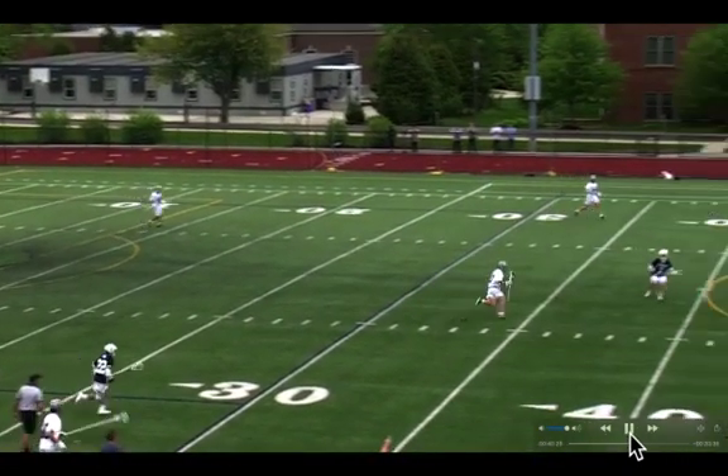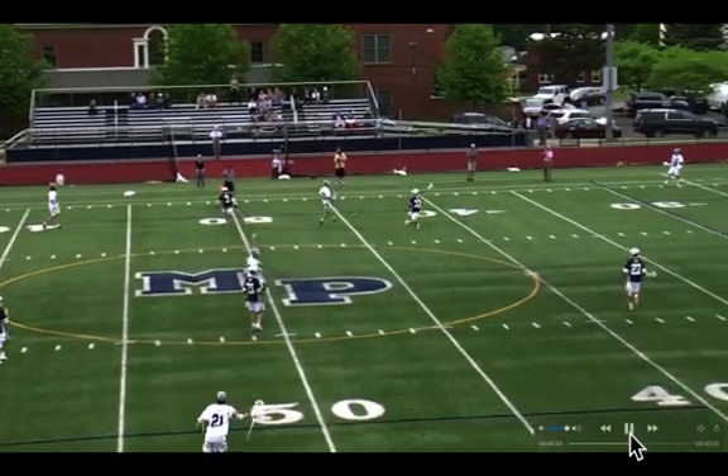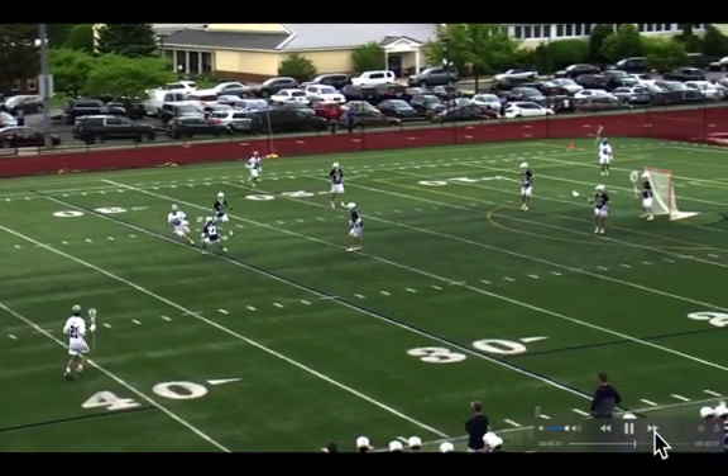Good stick work there by Buna and Brownlee getting that ball up and out and maintaining possession. Good stick work.